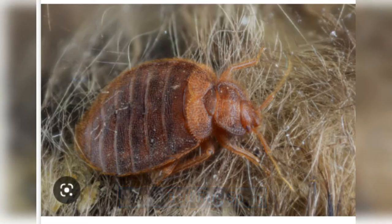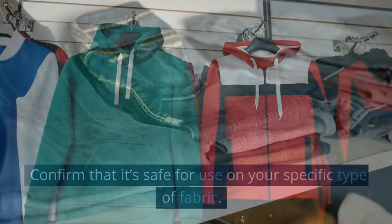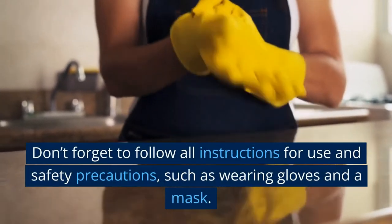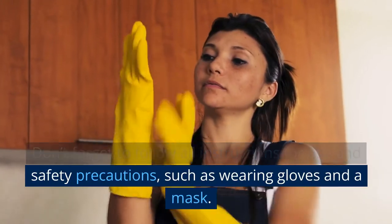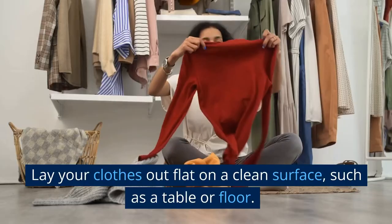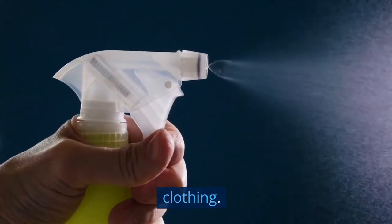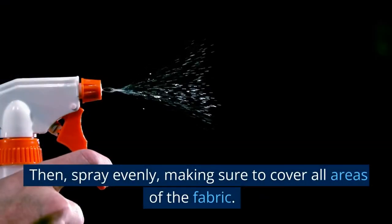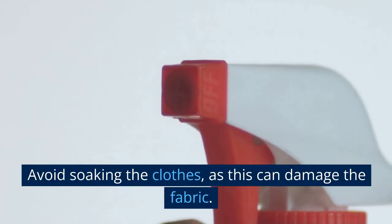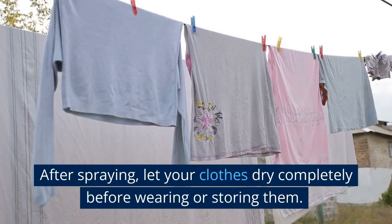Use a bed bug spray. Ensure that you select a bed bug spray that is labeled for use on clothing, and confirm that it's safe for use on your specific type of fabric. Don't forget to follow all instructions for use and safety precautions, such as wearing gloves and a mask. Lay your clothes out flat on a clean surface, such as a table or floor. Hold the bed bug spray 6 to 8 inches away from the clothing, then spray evenly, making sure to cover all areas of the fabric. Avoid soaking the clothes, as this can damage the fabric. After spraying, let your clothes dry completely before wearing or storing them.